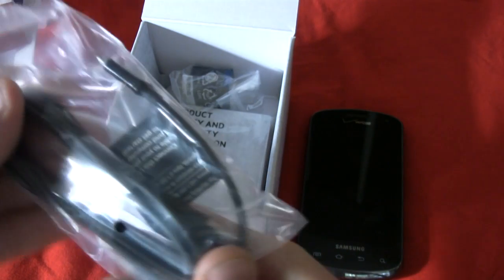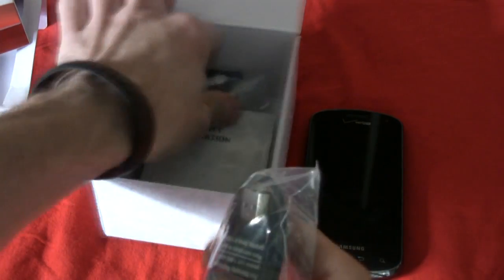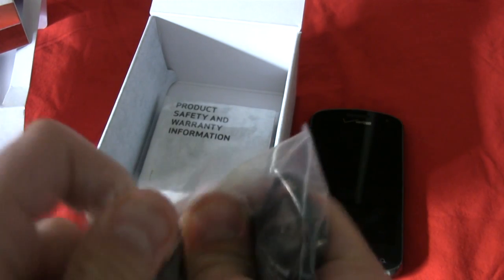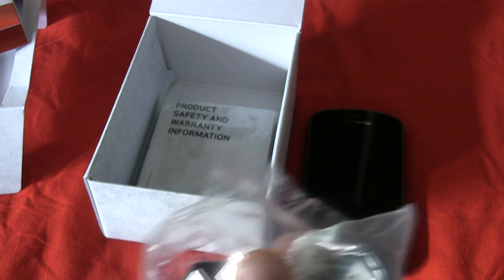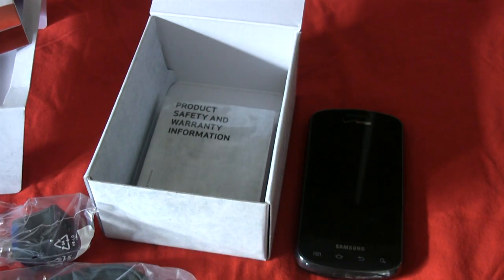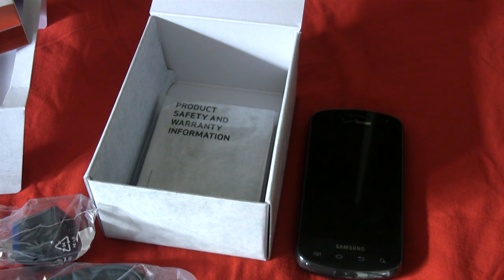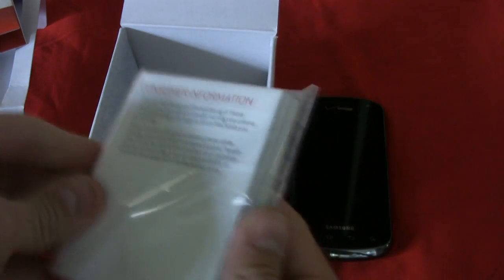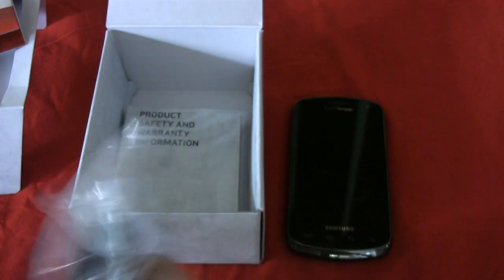We have a USB charging cable. I'm getting a phone call — I'm doing an unboxing. And lastly, we have the product safety and warranty information here for the Samsung Stratosphere. Typical fanfare.